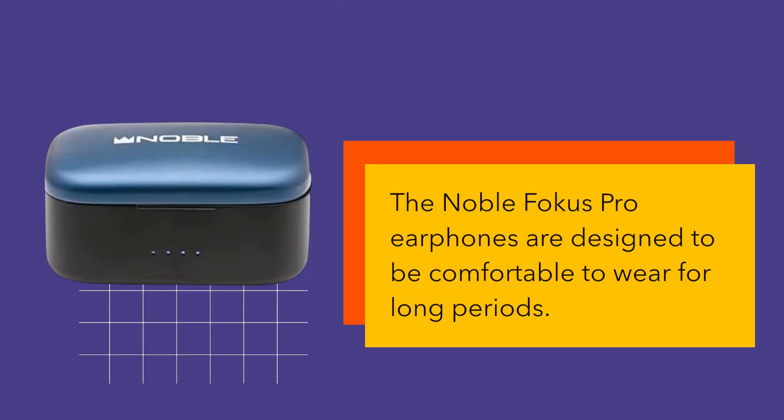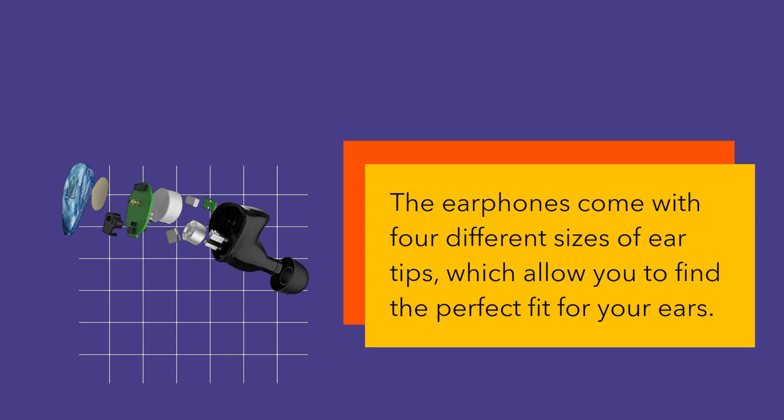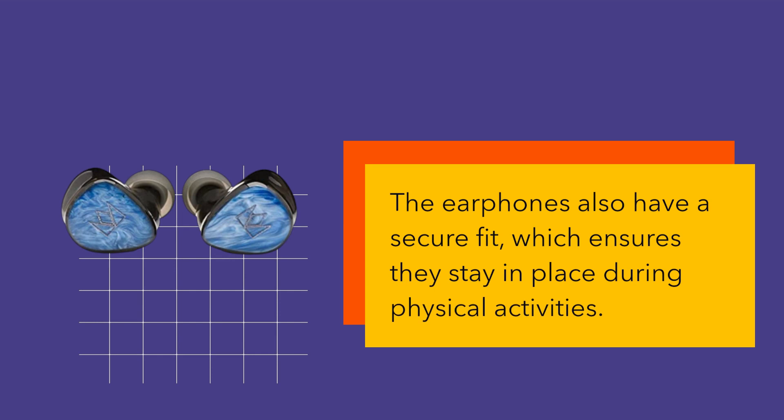The Noble Focus Pro Earphones are designed to be comfortable to wear for long periods. The earphones come with four different sizes of ear tips, which allow you to find the perfect fit for your ears. The earphones also have a secure fit, which ensures they stay in place during physical activities.